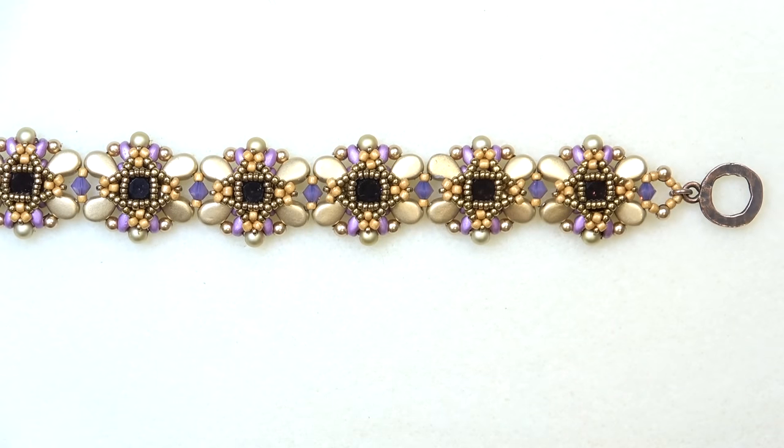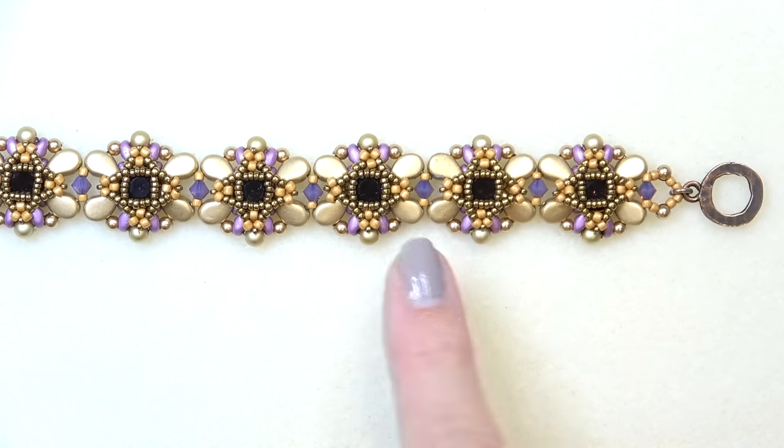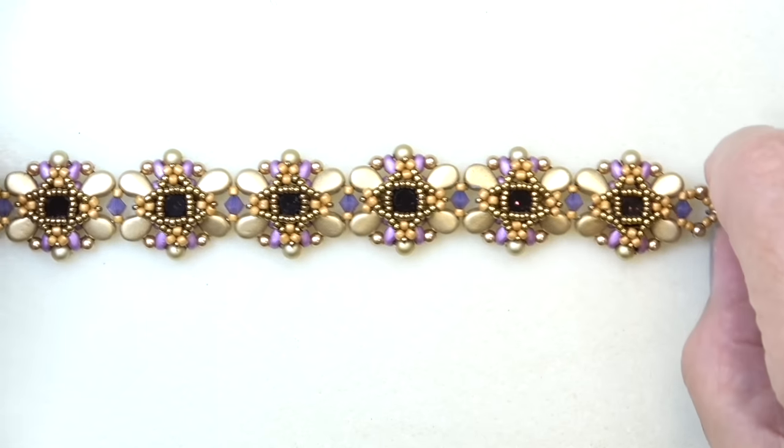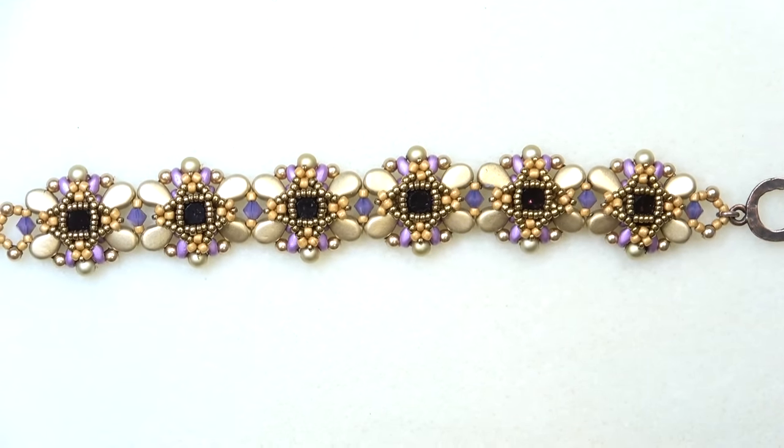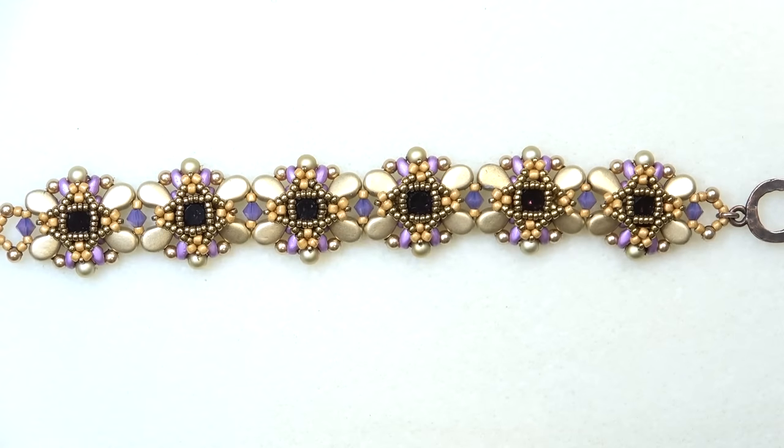The only thing you might not have is the paisley duo, but I suggest you get those paisley duos because they're just so pretty when you make them into a piece. Alright, so let's get the materials going and get started on this bracelet.